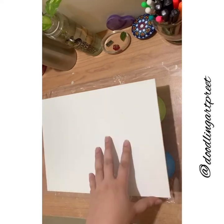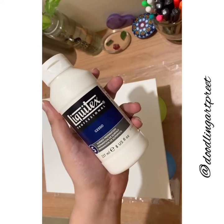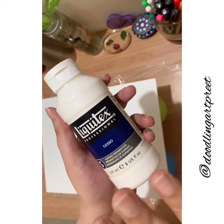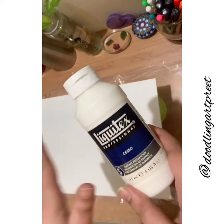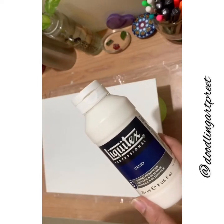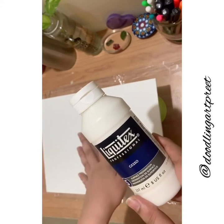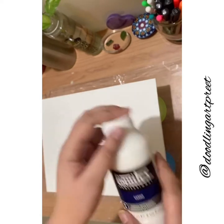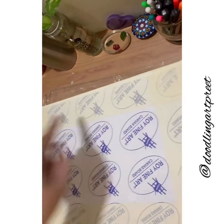This is a primed canvas. Just in case you don't have one, this is gesso — it's Liquitex Professional. I usually use it 24 hours before I start painting. But if you have a primed canvas and you're in a hurry, that's also perfectly okay. If you do not have a primed canvas, please go for the gesso.